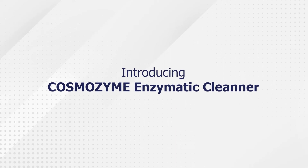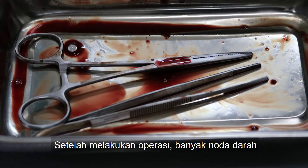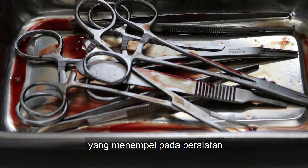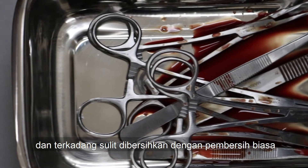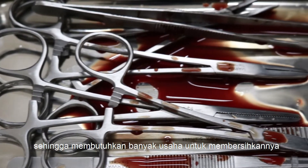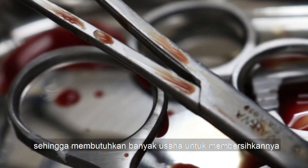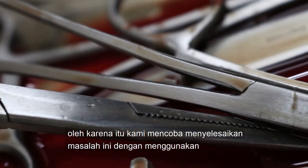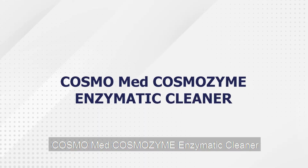Introducing Cosmozyme Enzymatic Cleaner. After surgery, a large amount of blood stains stick to the equipment, and sometimes it's difficult to clean with ordinary cleaners, so it requires more effort to clean. Therefore, we try to solve this problem by using Cosmozyme Enzymatic Cleaner.